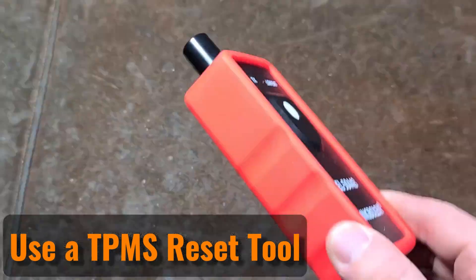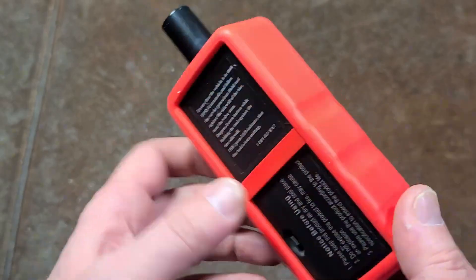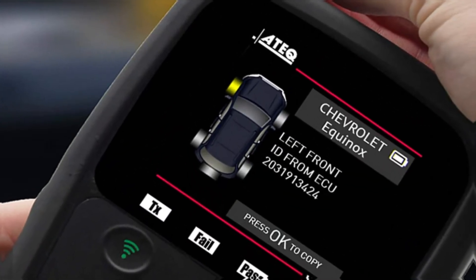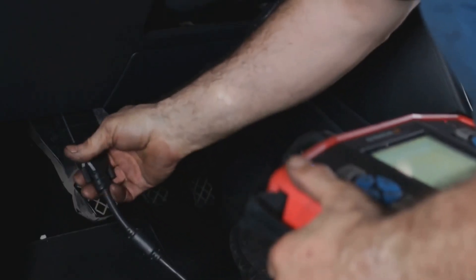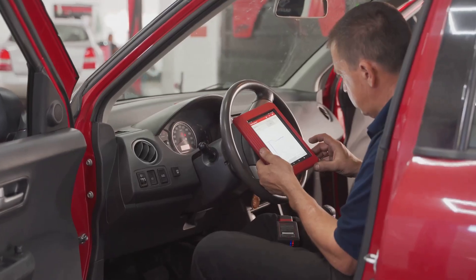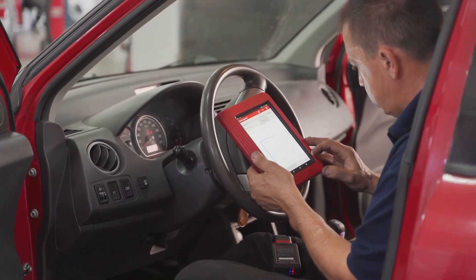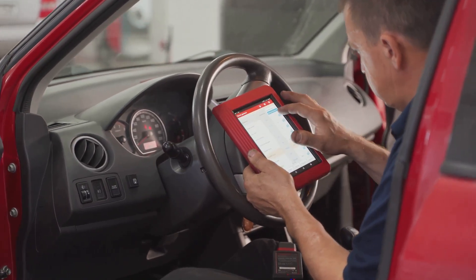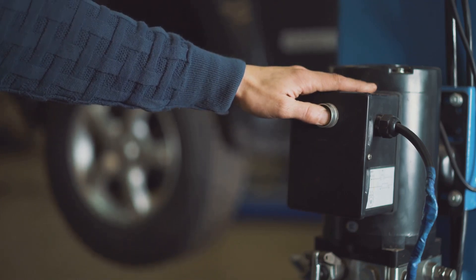There are various TPMS reset tools available, and you might need one if the sensors have lost their information and need to be reprogrammed. Using a TPMS reset tool often makes it simple to turn off the TPMS light with just a click. Another option is to use a diagnostic scanner, like a high-quality OBD2 scanner, to reset the light. Always ensure the tools you choose are compatible with your vehicle before buying them.